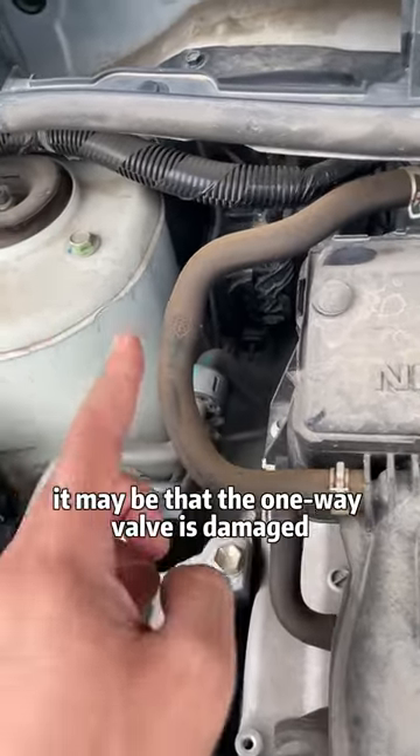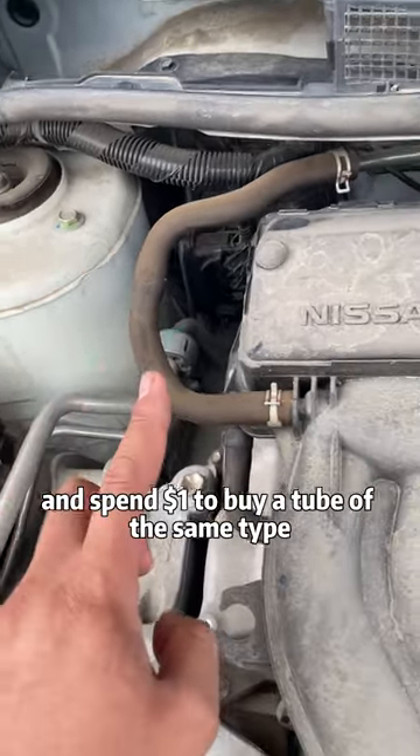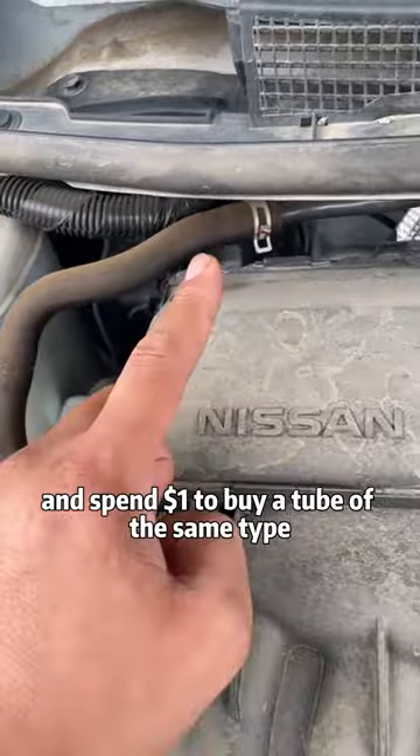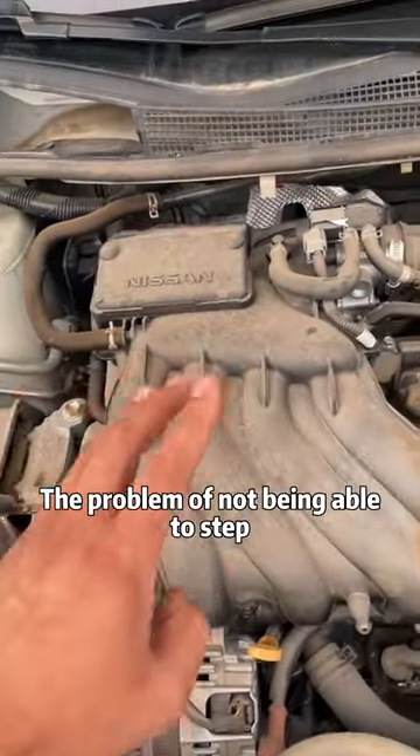If the brakes of the vehicle cannot be stepped on hard, it may be that the one-way valve is damaged. We only need to go to the store and spend $1 to buy a tube of the same type and install it. The problem of not being able to step on the brakes can be completely solved.